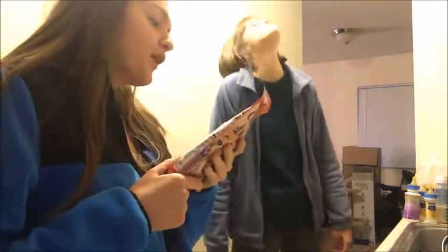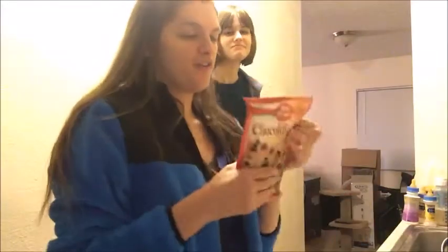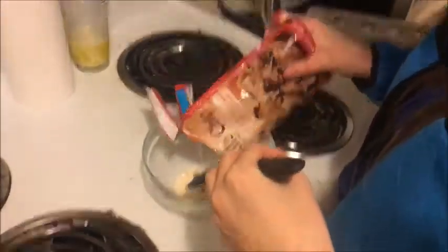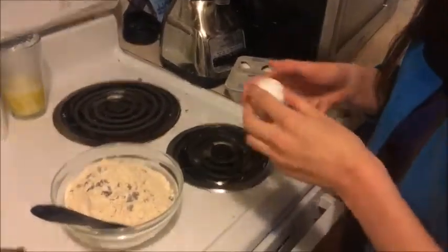We're going to need to melt a whole stick of butter. The first step is to pour in the cookie dough. I have a whole carton of eggs just for one egg, which is a bit much.